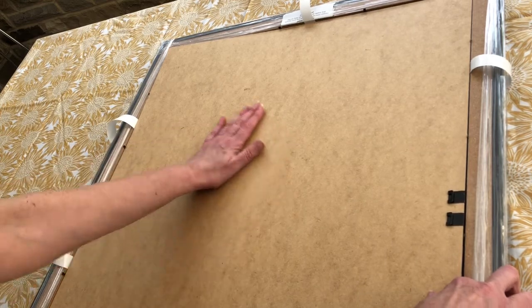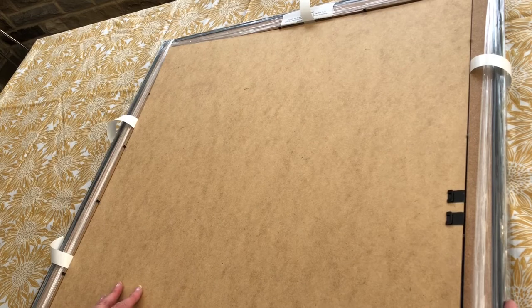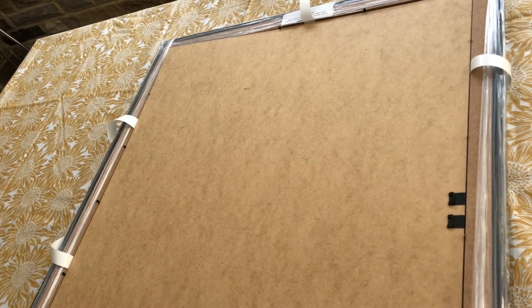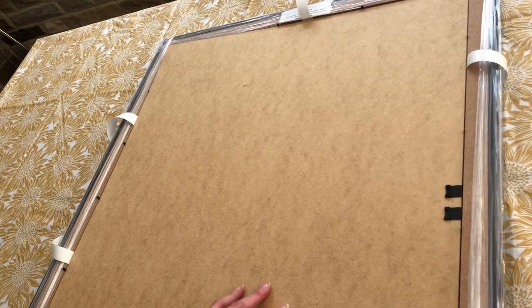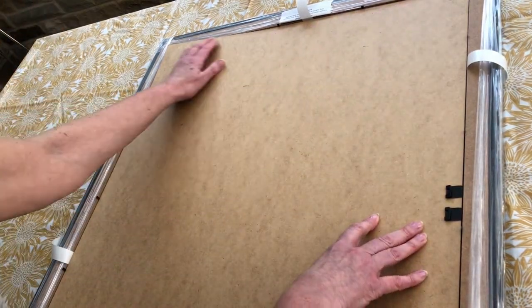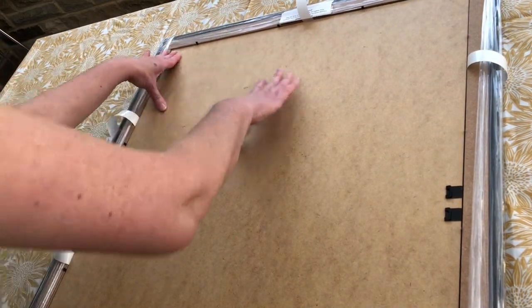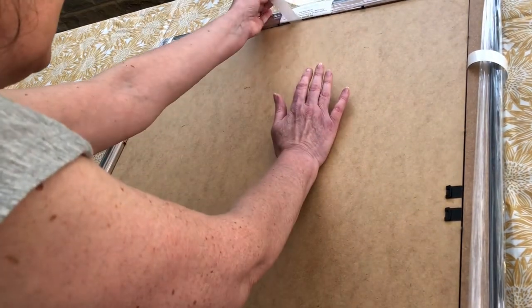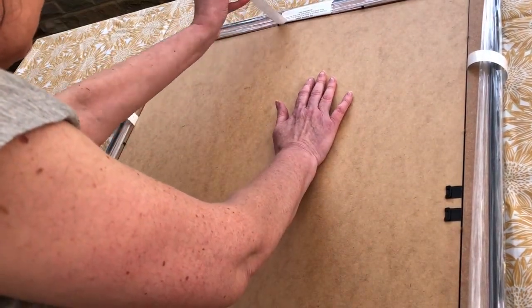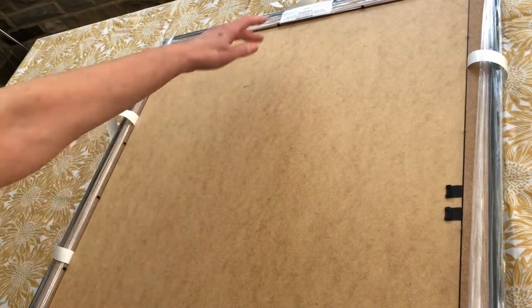I can gently place it down, and can you see now what's happening with the tabs? The tabs are exposed, so I can lay this making sure all of the tabs are clear. Gently push down in the middle and then pull the tabs, and gently place down to release the rest of the stick.